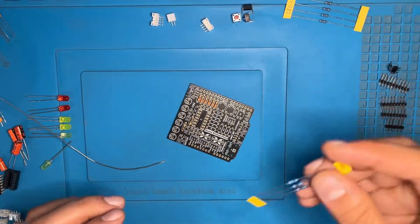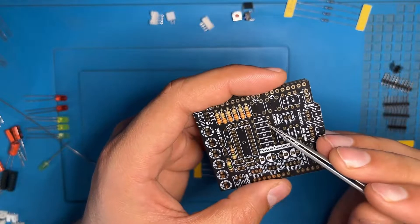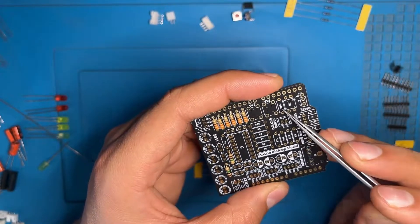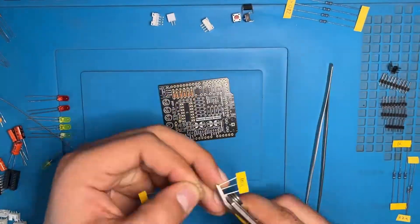Now we have the 10K resistor — the locations are R12, R19 and R20. On the PCB we see R19, R20 and R12. Here we are doing the same process as before.